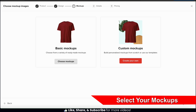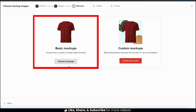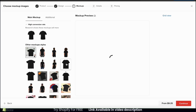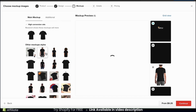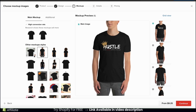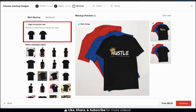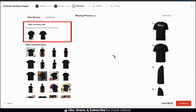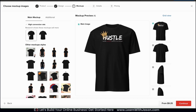This will take us to the next step where we can select our mockup images. We have the options to use basic mockups or custom mockups where we can create our own. For this example, I'm just going to go with the basic mockups, so let's click the choose mockups button. Here's where we can choose from a variety of ready-made mockups. We have the ability to select our main mockup and additional mockups as well. Simply select a mockup to see it in the preview on the right. At the top of the mockups, we can see the highest converting mockups based on research. Since these have been proven to get the most sales, I'll select one of these for my main mockup. Once you select your mockups, go down to the bottom and click the continue button.